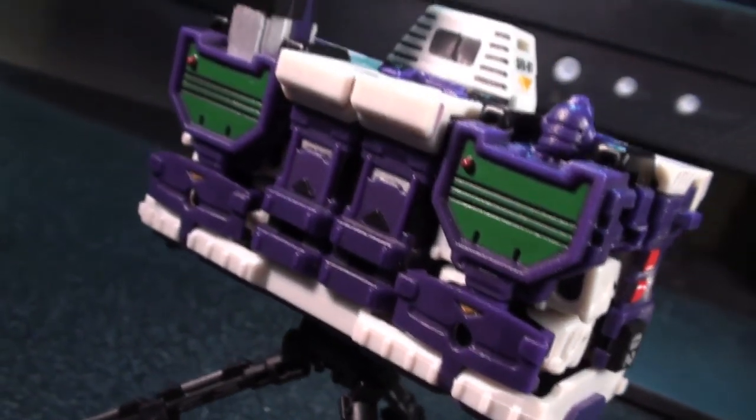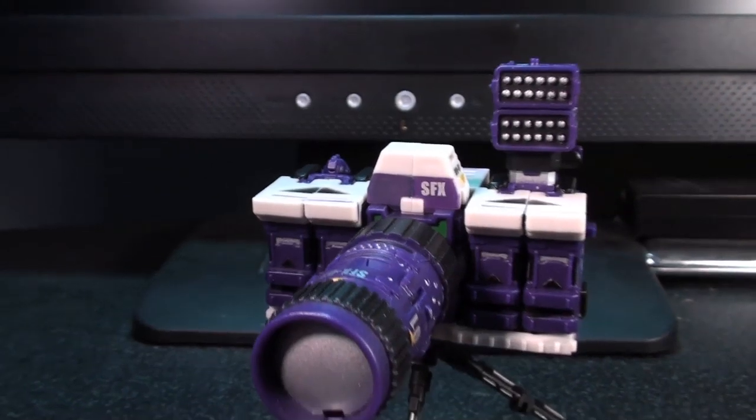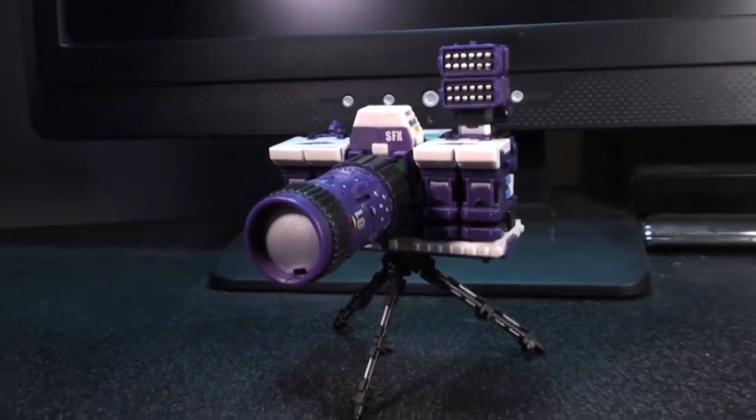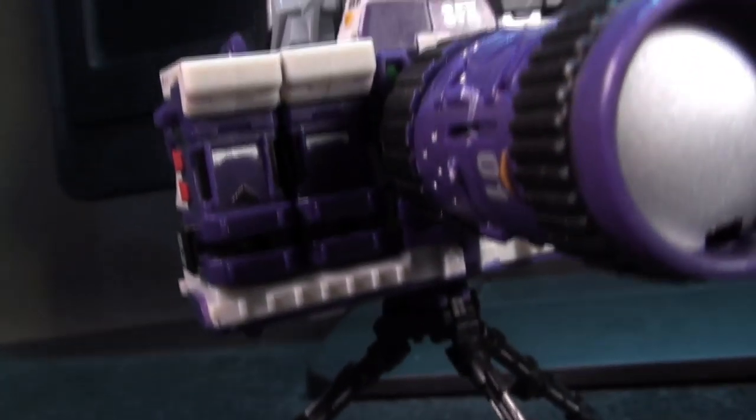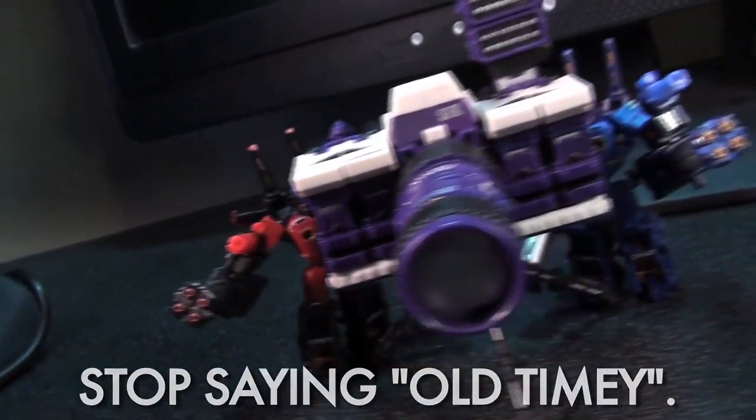As for the end result, yes it does look like an old-timey camera, kind of like the old Reflector toy. But the addition of the mini tripod and the missiles in the flash, as well as the extended lenses' previous roles as a laser cannon, kind of lend it this image of being either a small old-timey camera or a very camera-like artillery turret.